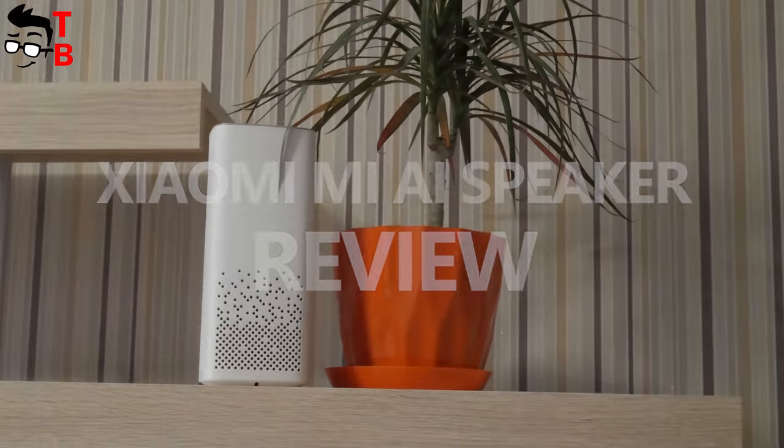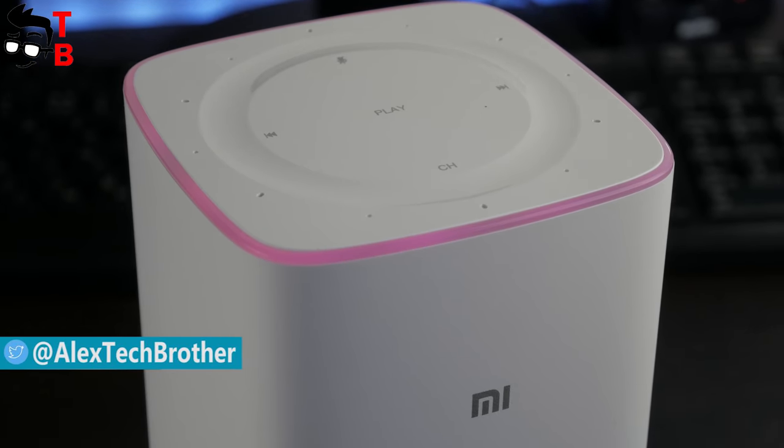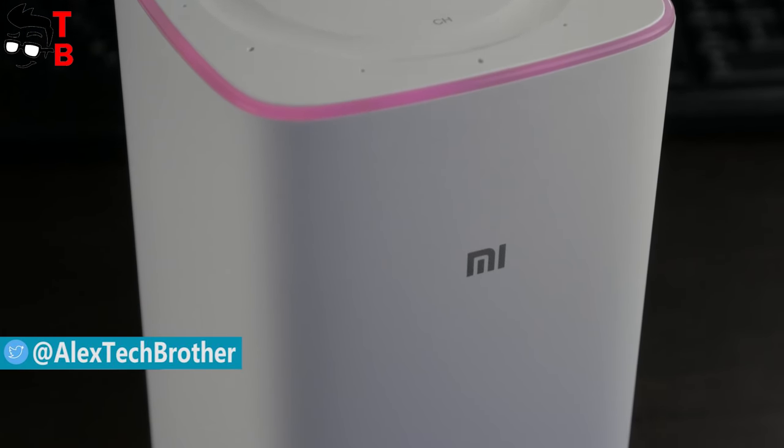Hey, what's up? This is Tech Brothers. In September 2017, the Chinese manufacturer Xiaomi released another interesting gadget called Mi AI Speaker.